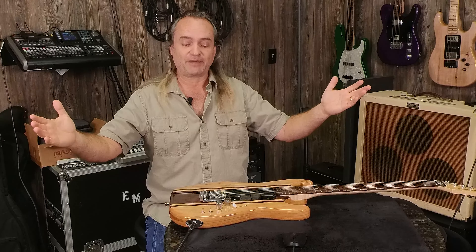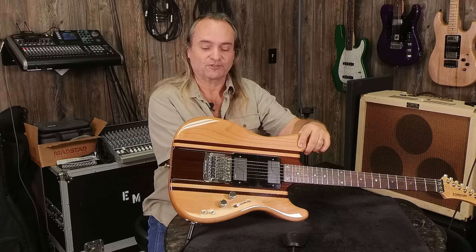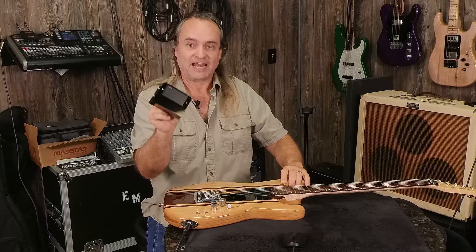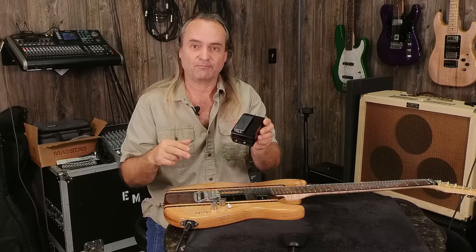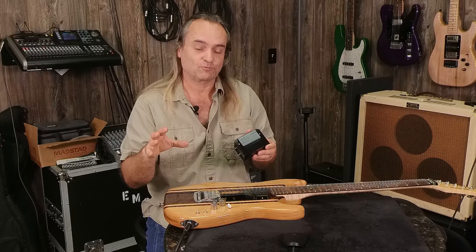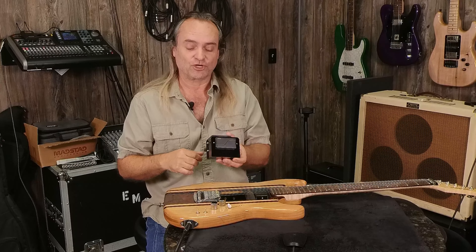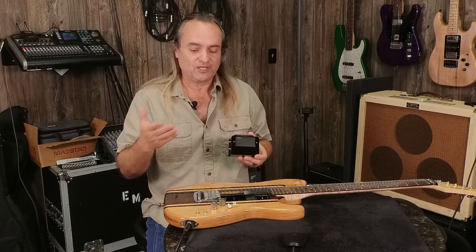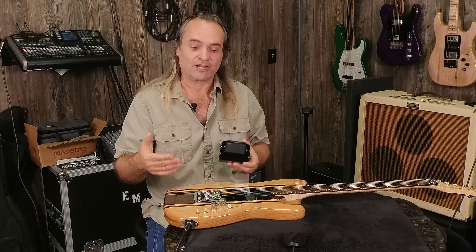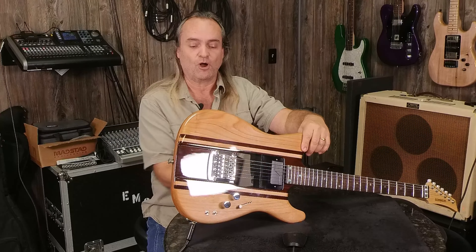Today's episode we're very excited about because we're going to talk about the Fishman Fluence pickups. The Fluence pickup is an active and it's shaped just like a regular humbucker. It fits in the same humbucker opening that any of your passive pickups would be in, but as an active of course you have to have a battery in your guitar. We have a Somnium guitar here, an SS model, that's already set up with a battery, so we can snap in any pickup we want.